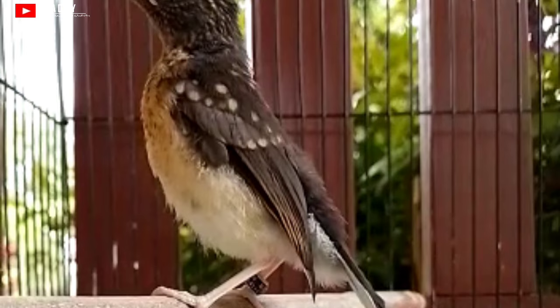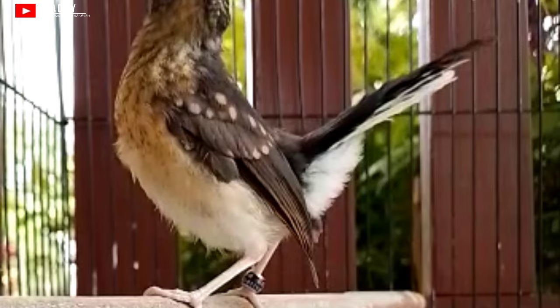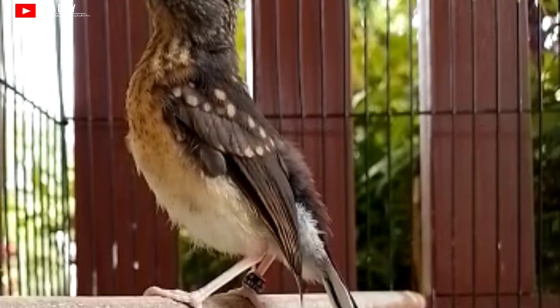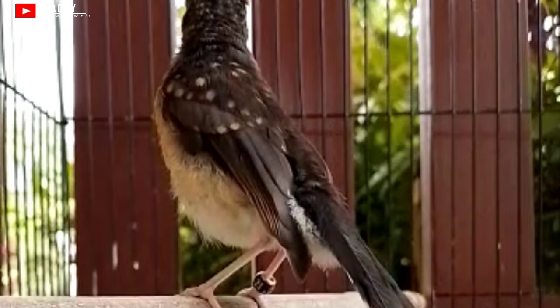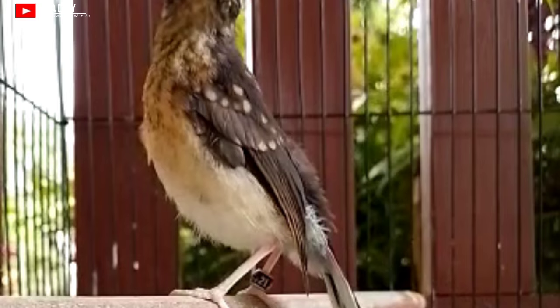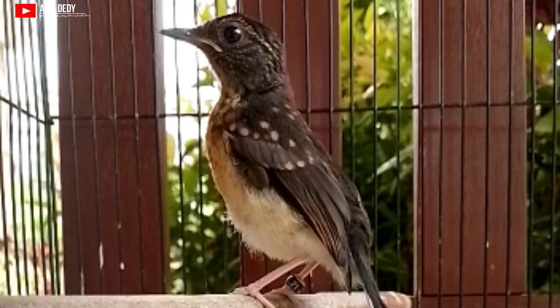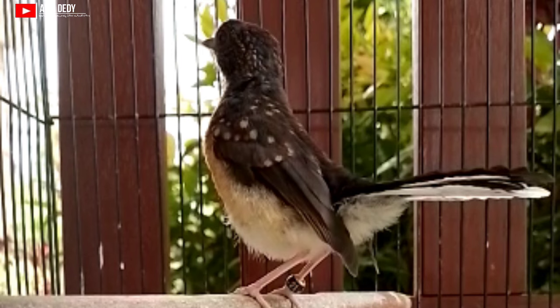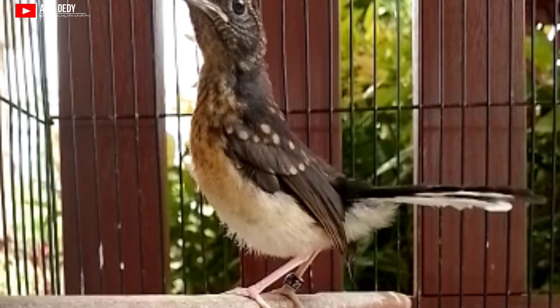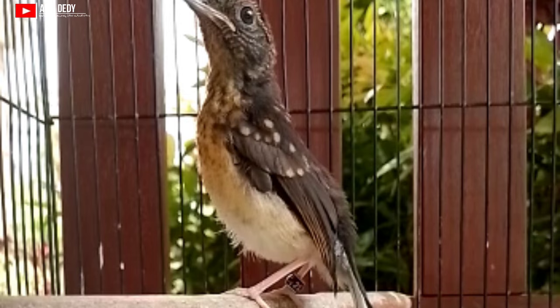Yang ketujuh yaitu bagian suara. Kalau kita dengar ketika masih trotol, murai batu trotolan jantan memiliki suara yang lebih kasar, lebih ngebas, dengan nada yang tidak monoton dan berubah-ubah. Biasanya di usia 3 bulan sudah mulai ngeriwik dan menata lagu. Kalau jantan, ngeriwiknya lebih bervariasi dengan banyak variasi lagu. Sebaliknya, murai batu trotolan betina suaranya lebih monoton, itu-itu saja.